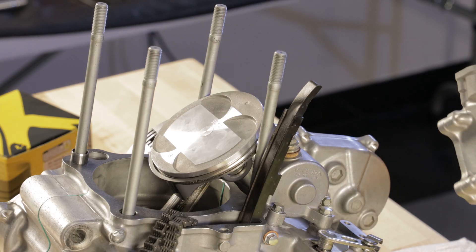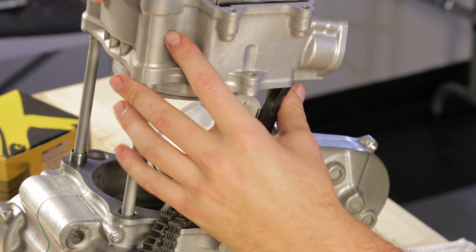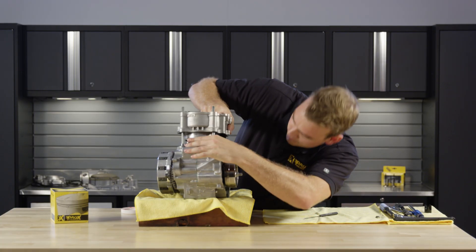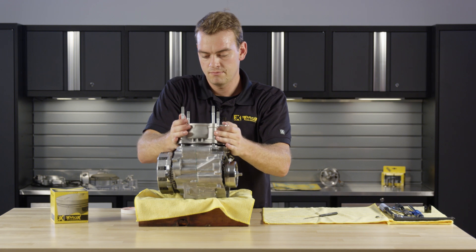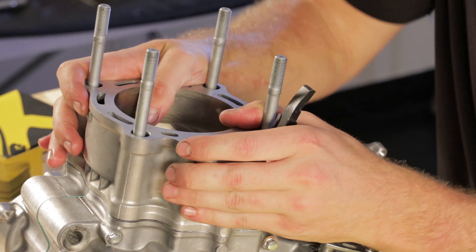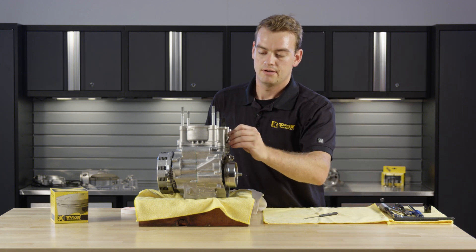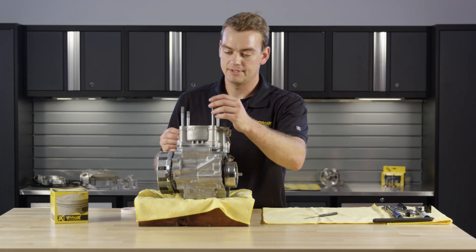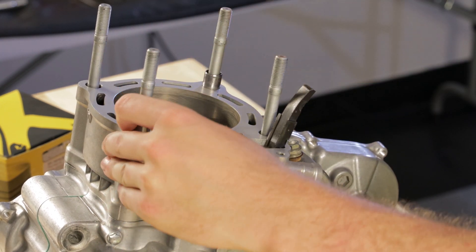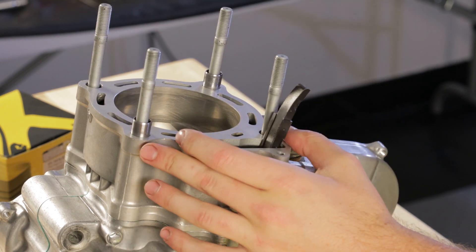Go ahead and drop the cylinder down. The cylinder will then drop down onto the dowels — make sure that it's fully seated. Then take the dowels needed for the cylinder head and place them in the cylinder, and install the opposite side cam chain guide.